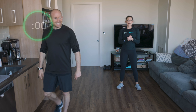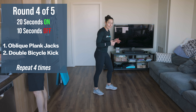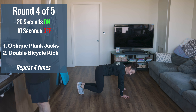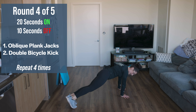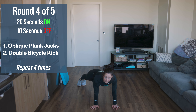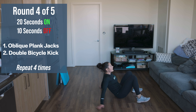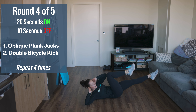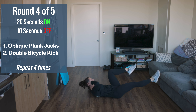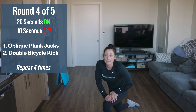Grab a drink of water. We're going back down into plank position, a little more core-focused. First exercise: oblique plank jumps — start in tabletop, jump your feet to the right side of your body, back to tabletop, jump your feet to the left. Legs are straight when you jump out to the side — you're in an oblique plank. Second exercise: double bicycle — bring one knee in, elbow to knee, back out, elbow to knee again, then switch. Elbow-knee goes twice before you switch sides. We're really focusing on core engagement.